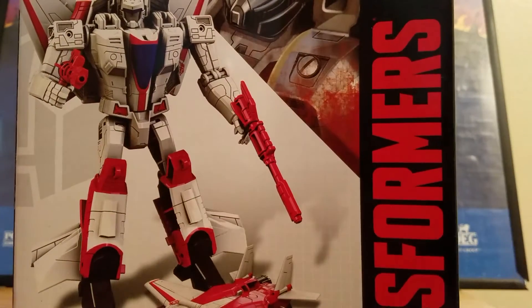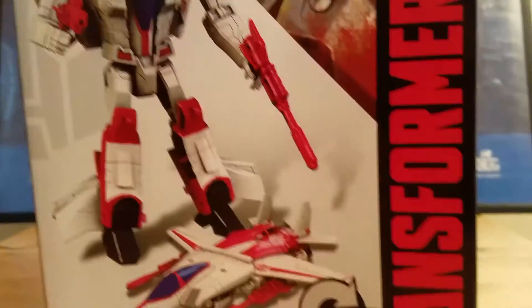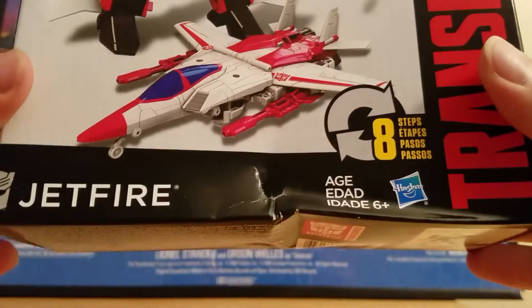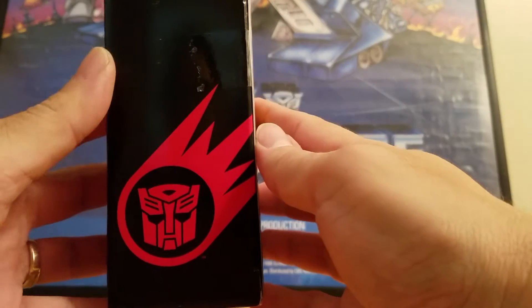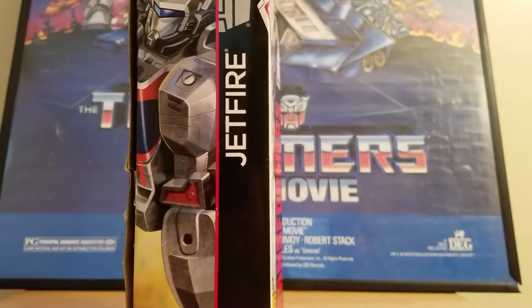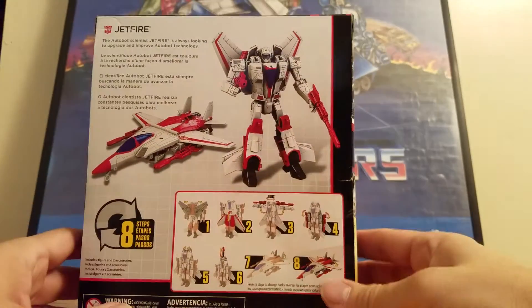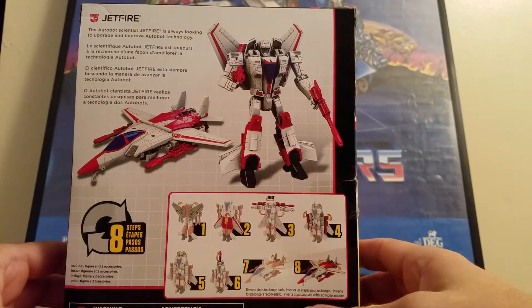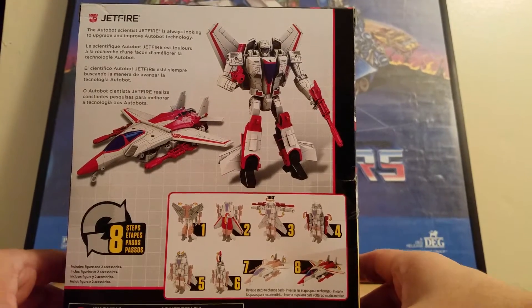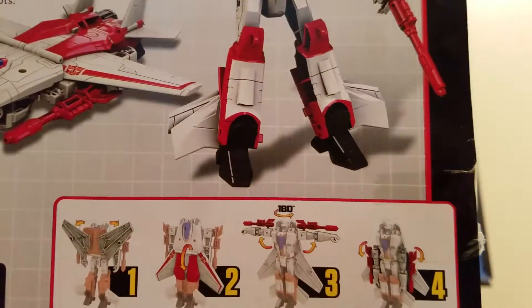Now let's look at the packaging before we open this bad boy up. There is the regular packaging — you have Jetfire in all his glory. One side has the Autobot symbol, and on the back he is 8 steps. The Autobot scientist Jetfire is always looking to upgrade and improve Autobot technology.